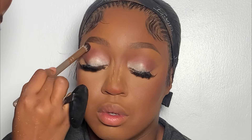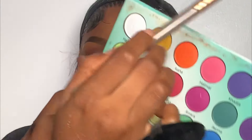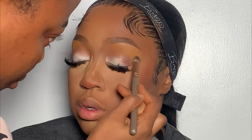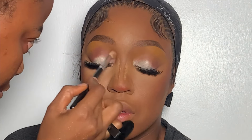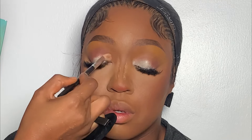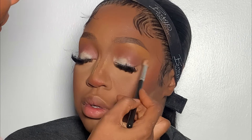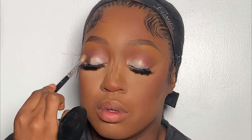After that, I used my eyeshadow blending brush to blend and avoid harsh lines. Next I'm going to be using this yellow shade from the same palette to blend out the eyeshadow. After that, I went back applying the same shade because I really wanted it to pop. Then I applied a darker shade from the same palette on the outer corner of her lid.